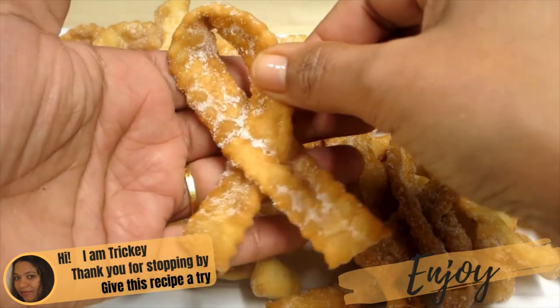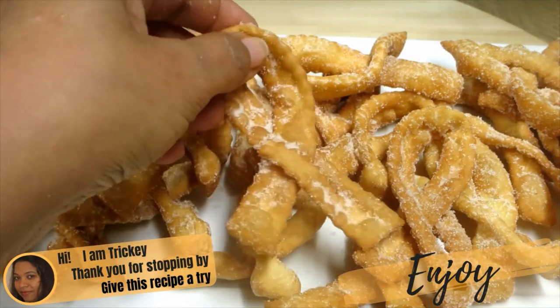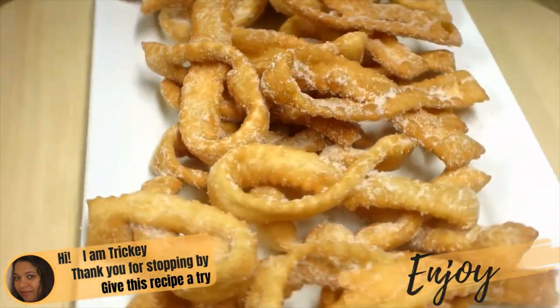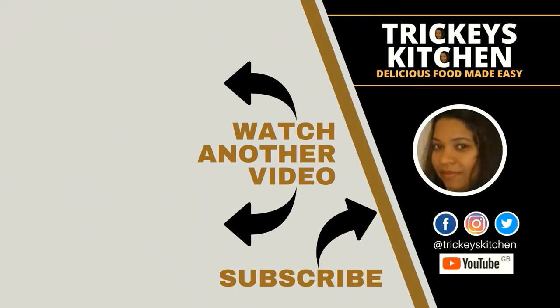So there you have it — festive season Christmas Italian Sensi Cookies. Thank you for stopping by. Do hope you give this recipe a try and have lots of fun in the process. And most of all, don't forget to enjoy! Tricky's Kitchen has lots of other biscuit and cookie recipes, so be sure to click on the video link on your screen right now and watch another video. Thank you.